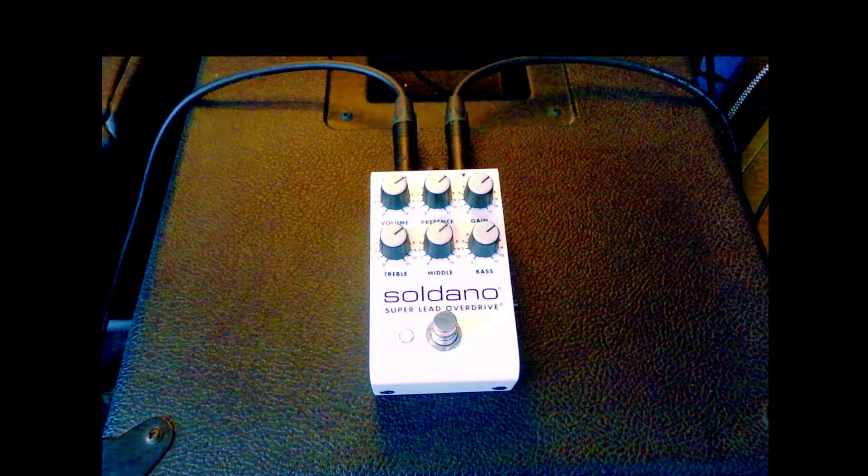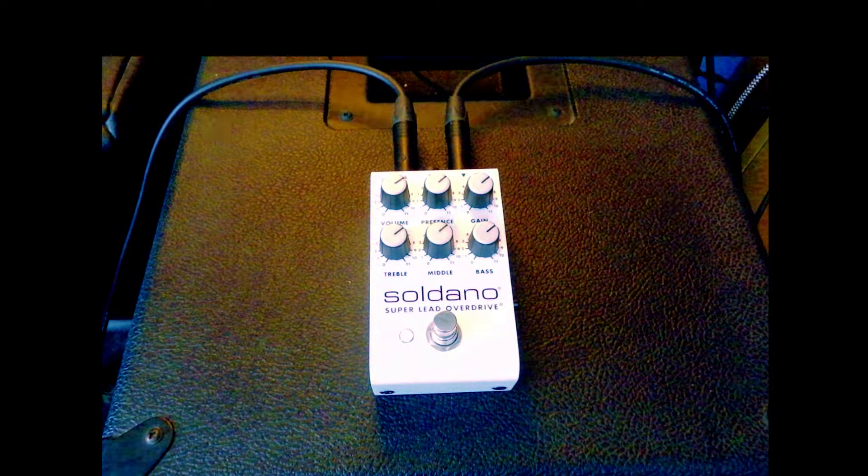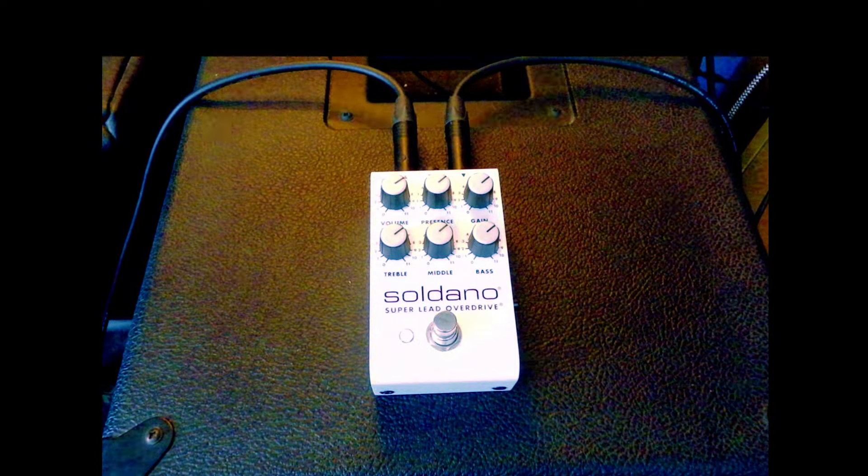I think if you get this pedal you really get it for its high-gain qualities and of course the note separation, which sounds great on the amp. I kind of feel Mike Soldano has got that right on this pedal as well. So we're going to boost the volume and the gain now and test it.